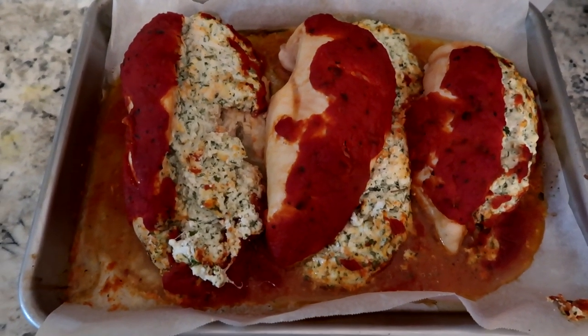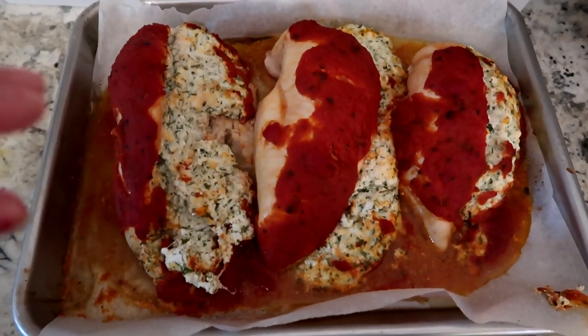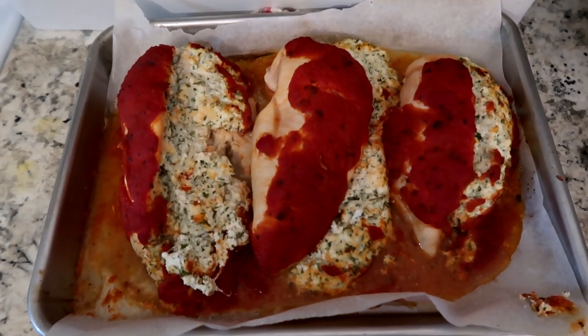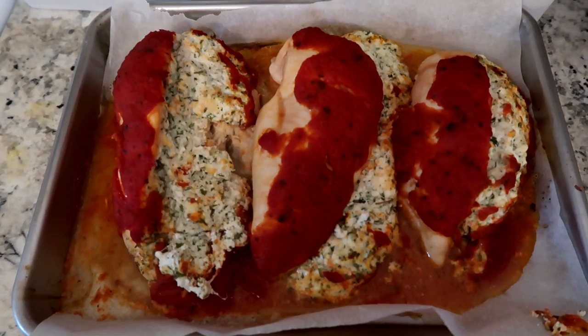Once your chicken is done and cooked through, go ahead and sprinkle some mozzarella cheese on top, then stick it under the broiler for just about two minutes. Keep an eye on it, because things can burn really quickly.